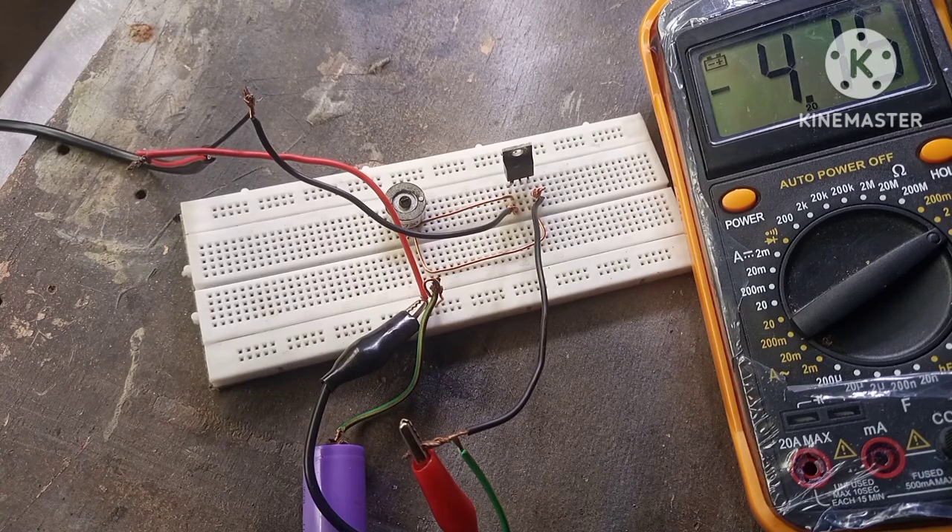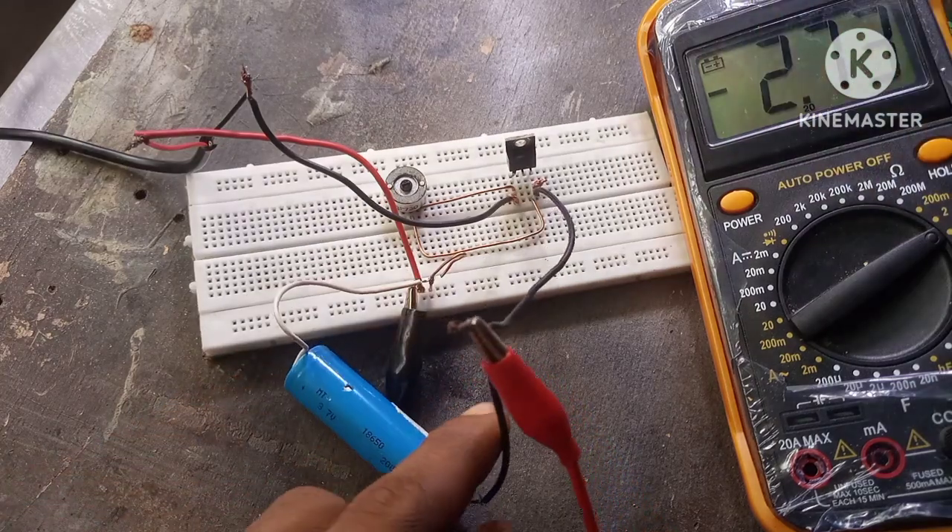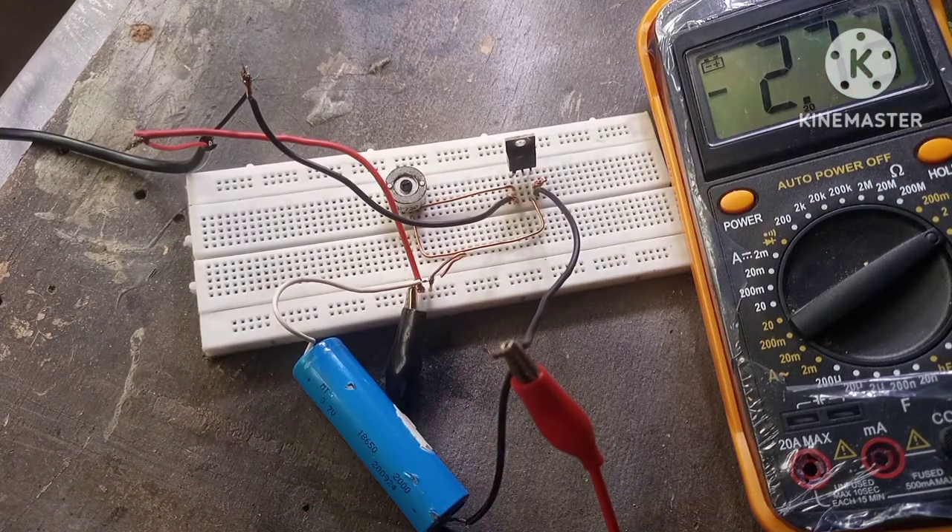What we want to do now is connect a low-voltage battery to see if it's going to charge. We're going to hook up a 2-volt battery to see if it's actually going to charge. As I turn on the power supply, the voltage increases to 3 volts. So yeah, it actually works.